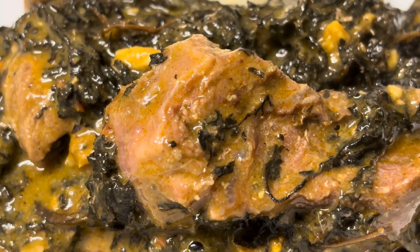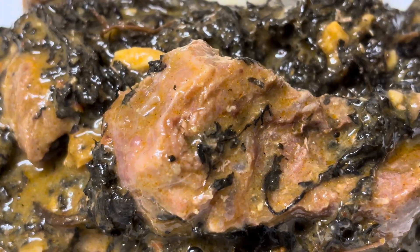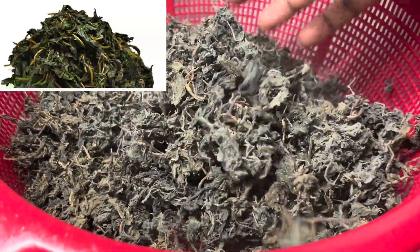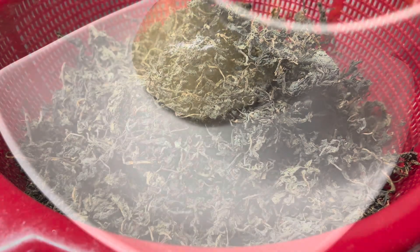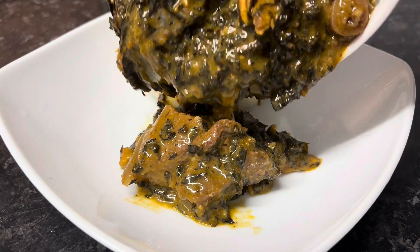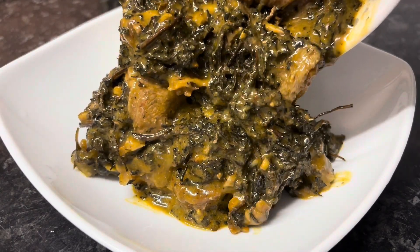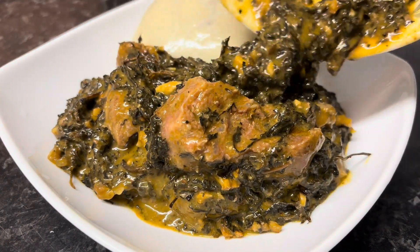Hello, welcome! I want to show you how I cook bitter leaf using dry bitter leaf — that is bitter leaf that is washed then dried under the sun. I know some states have their own method of making bitter leaf soup, but I'm from Anambra so I'll be showing you my own method. Let's go.